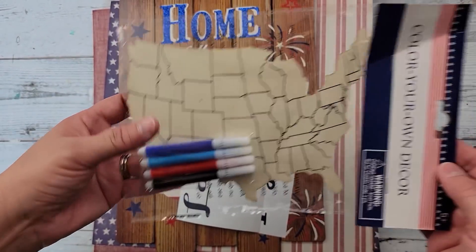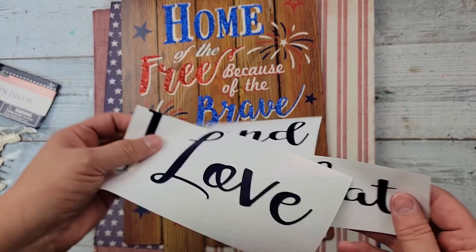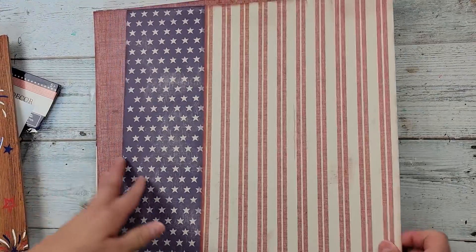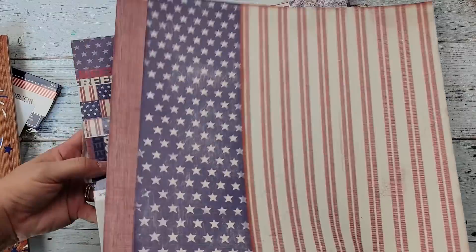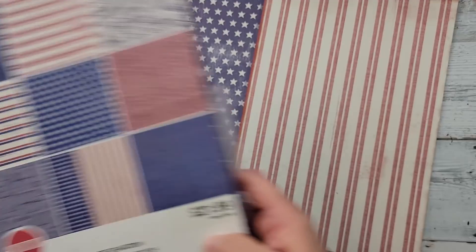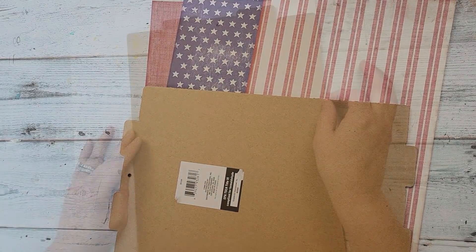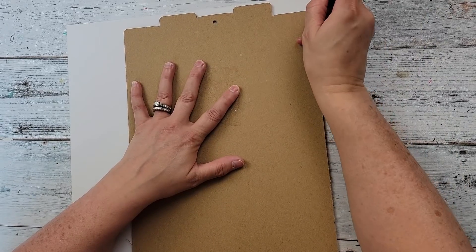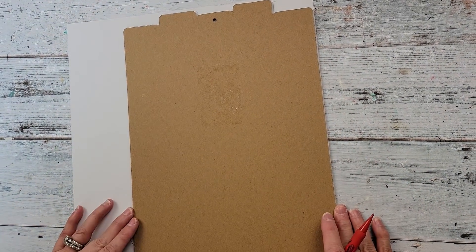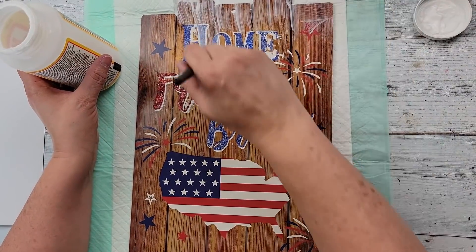Here's DIY number three. For this DIY I'm going to use a United States cutout from Dollar Tree, a decal I created with my Cricut, a sign from Dollar Tree, and some scrapbook paper from a book I got at Hobby Lobby last year. I removed the hanger and removed the little tag from the back, and then I'm just tracing out the paper with my sign, and then using Mod Podge.